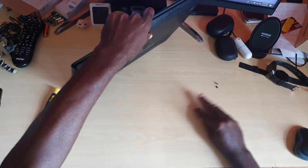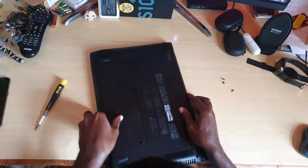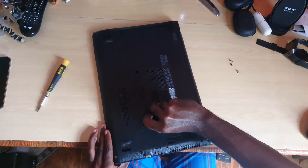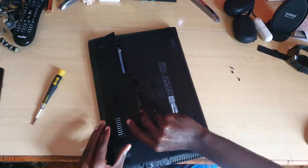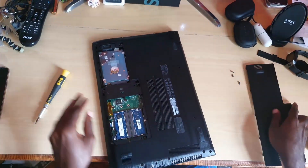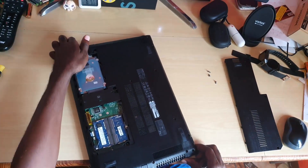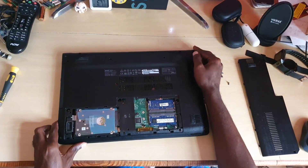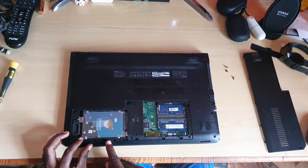Keep the screws within reach. Once removed, go from this side here to the notch to simply lift off the panel. As you can see with this particular model — and it's always a great design when a company does this — the hard drive is right here on this side, easily accessible.